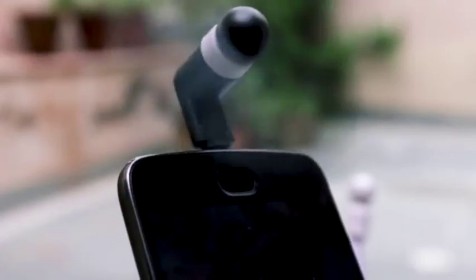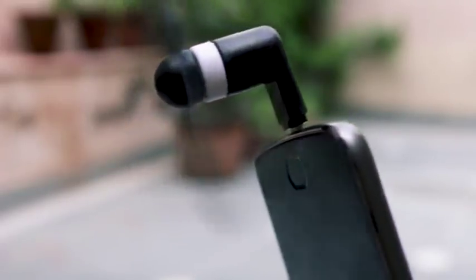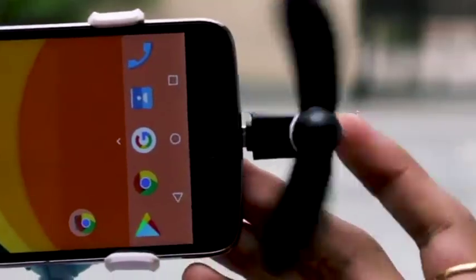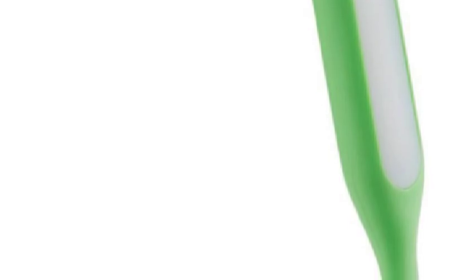We need to connect the other products in the mobile phone. Once the fan is on the USB port, we can connect the other port. At the same time, we can use the other fan on the laptop. We can connect the other fan.